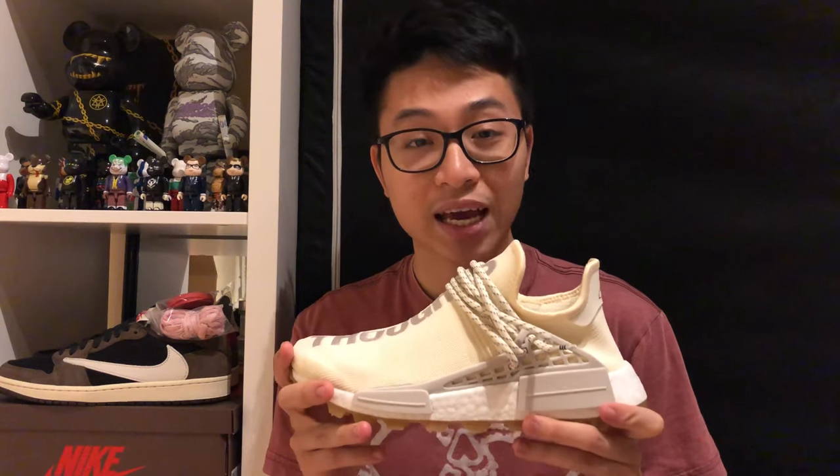What's up everyone, welcome to my channel. In today's video, I'm gonna review the Pharrell Williams Human Race NMD Trail Now is Her Time Crown Pack.